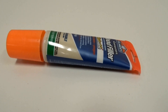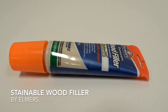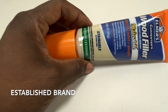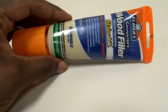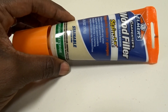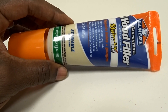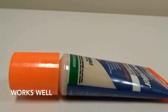Today we're talking about Elmer's Stainable Wood Filler. It's a filler made by Elmer's, which is a very popular brand for glue and related products. It fills holes and cracks in hardwood floors, cabinets, or pretty much anything that has a hole or crack in it that you want filled, and it works really well.